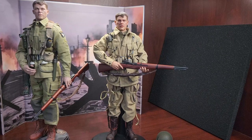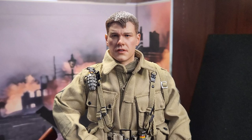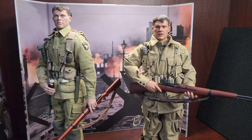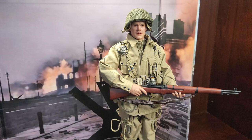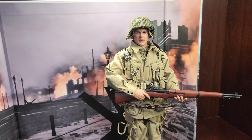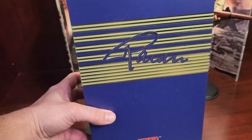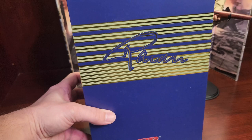There it is guys — Ryan 2.0. Not too bad at all, pretty happy, definitely happy. Like always, keep on collecting, until next time we'll see you later. Oh yeah, on another quick note — this will probably be the next figure. I did receive my 3R Eric Rader, which I'm pretty stoked about, so I'll probably go over him next. Alright guys, like always, keep on collecting and until next time.